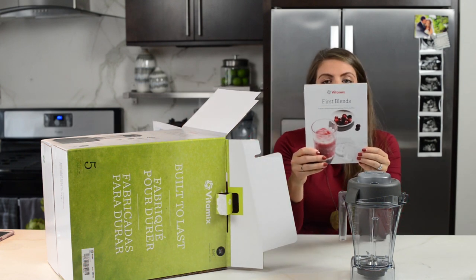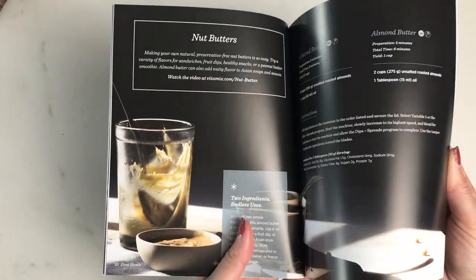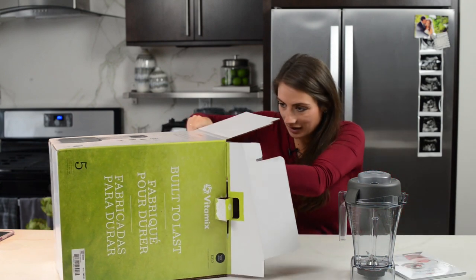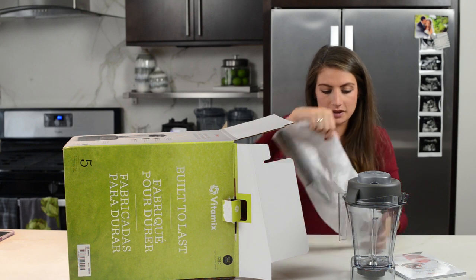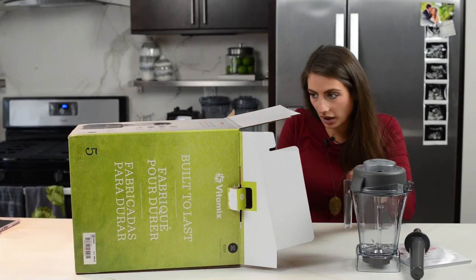We've got First Blends, looks like a cookbook, and also your Getting Started Guide. And there's a tamper that fits the 48-ounce — you don't want to use a 64-ounce tamper because you'll have an explosion. So the 48-ounce tamper is in there.